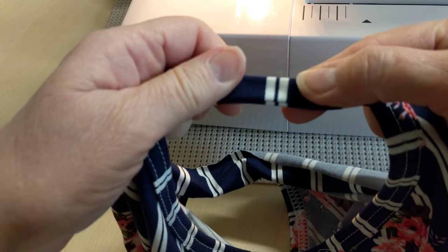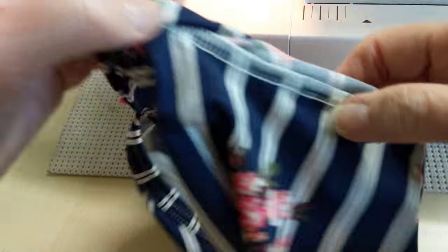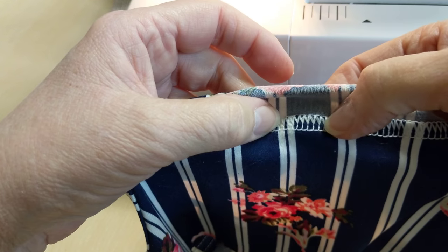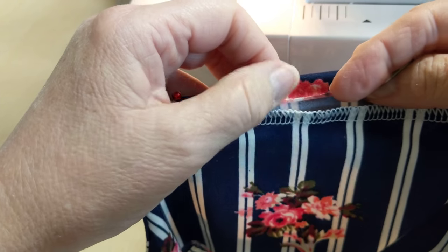It'll kind of rise up like this, but put a pin in there and it'll keep it that way. Make sure you cover this serged area completely all the way around.